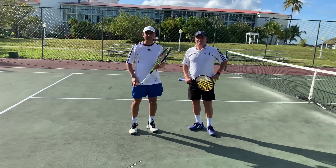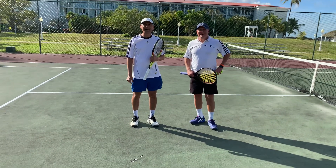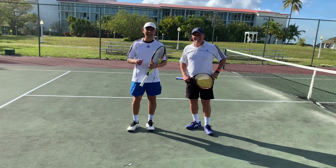We are here at I.C. Bahamas in Nassau. On my left is Sharice Deshpande, and Steve Main — two amazing tennis players.